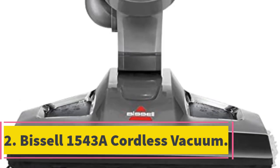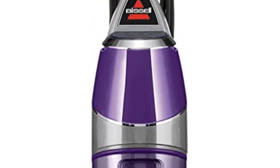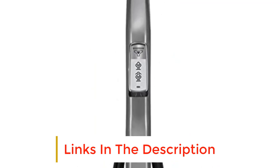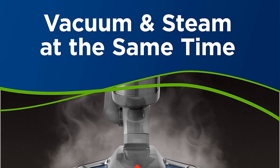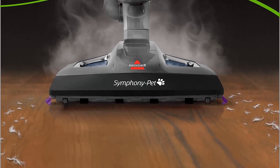Number 2: Bissell 1543A Cordless Vacuum. Looking for a cleaner that can wash your tiles as well as vacuuming them? The Bissell 1543A allows you to steam and vacuum your floors at the same time. This isn't one for carpets, but for tiles, linoleum, hardwood, or stone floors it effectively halves your cleaning time.